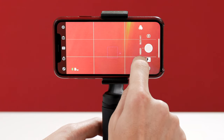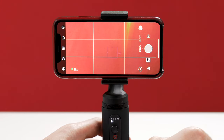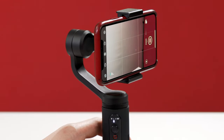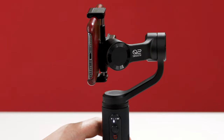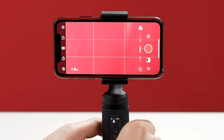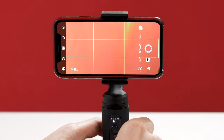Once inside, the ZY Play app offers powerful one-click solutions for capturing incredible footage. Simply swipe right to explore the different shooting modes. First, there's Panorama — a really easy way to capture stunning 180-degree landscape photos. Just set the Smooth Q2 down, point it at the center of what you want to capture, then press the capture button. Next is Photo mode, the default mode for the app. Then there's Video mode. After that, a slow motion video mode, which will automatically record and then slow down the footage for you.